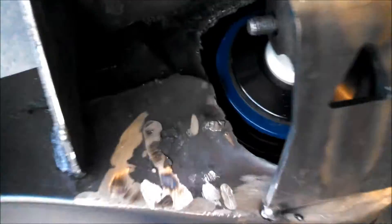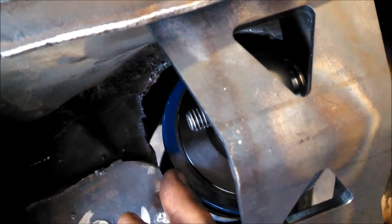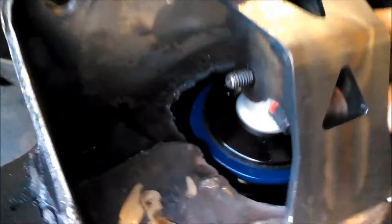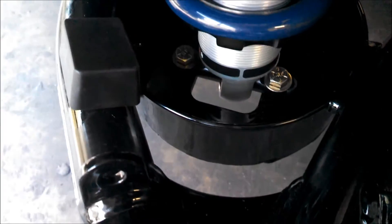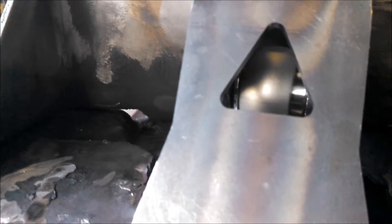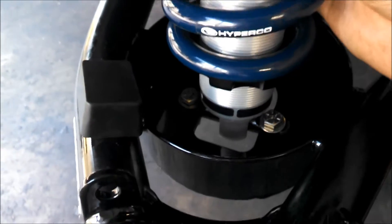I got everything test fit. We can see that I'm not making any contact with the coilover here, not making any contact here, and I don't have any binding. There's no binding. We've got some wiggle room — that's what Speedtec says to do.